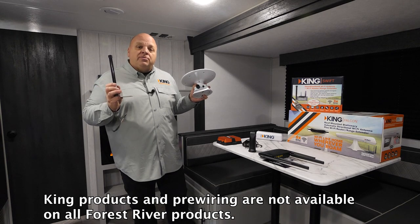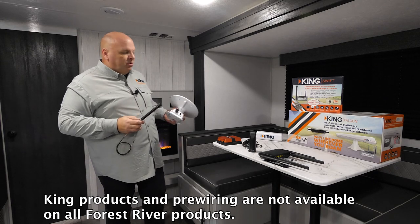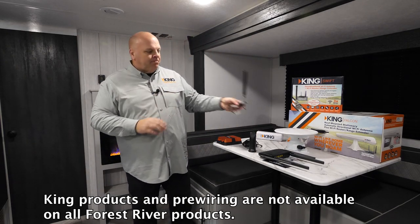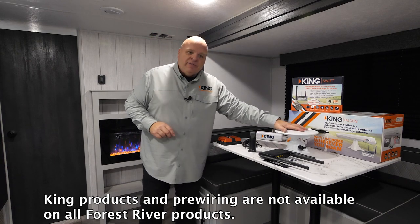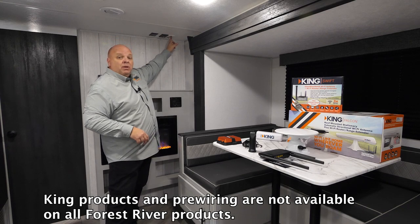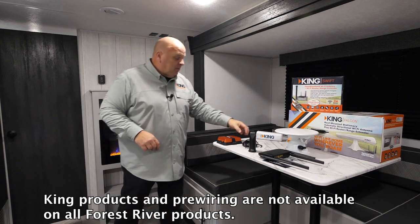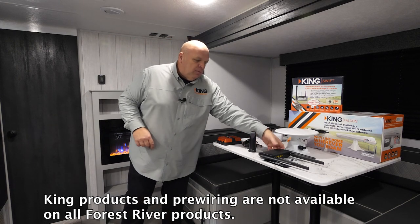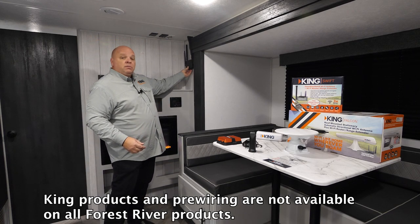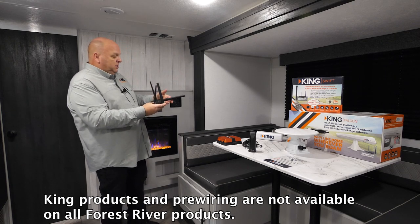So you can use either of our rooftop antennas with that pre-wire that's already run at the factory inside this Forest River. One end of the pre-wire comes out in the TV antenna on the roof. The other end of the pre-wire is hidden behind this wall plate. Just take this wall plate down — behind it, we'll have a cable that runs to the Wi-Fi Max.